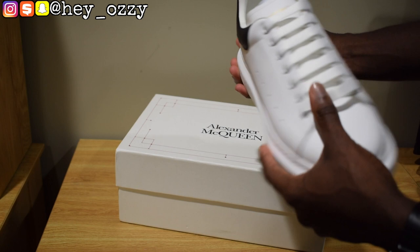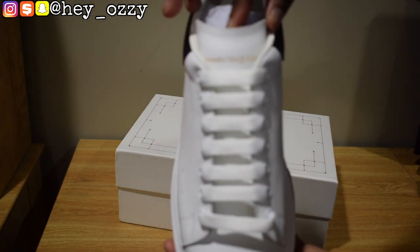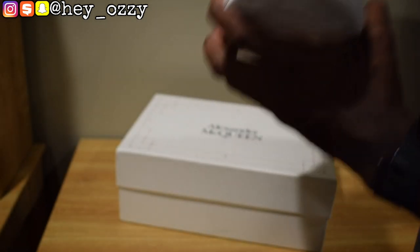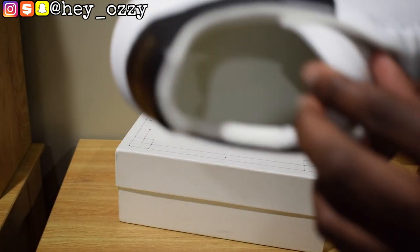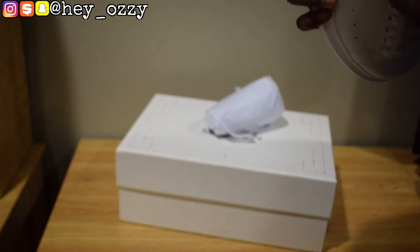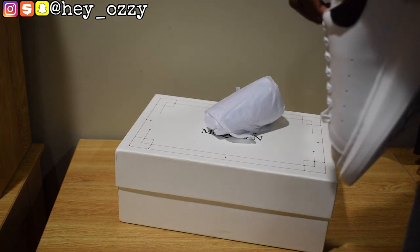It has this cool lacing system where everything is just straight across. And then on the tongue it also says Alexander McQueen in gold lettering — same font as on the back heel. And on the inside it says Alexander McQueen in white, though it's a little hard to pick up because it's white on white. On the tongue area it has the serial number 55,9,6,9,3, and then the size 45D, which is the European size.